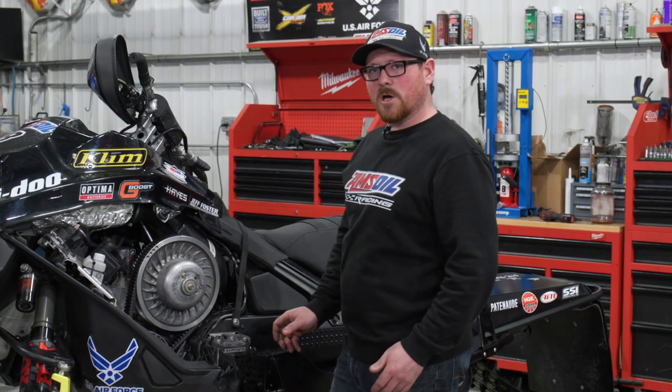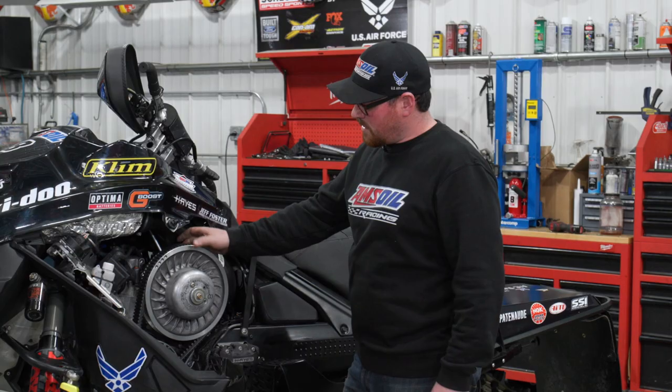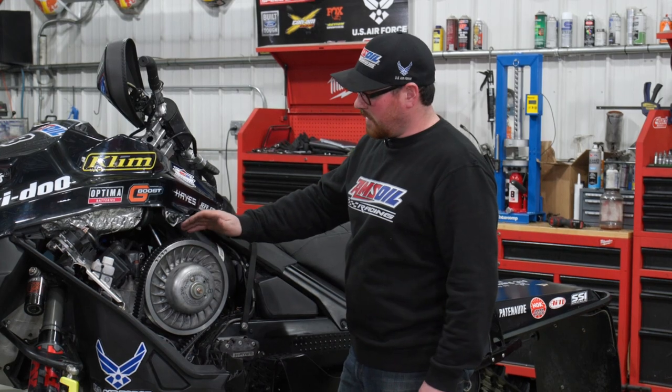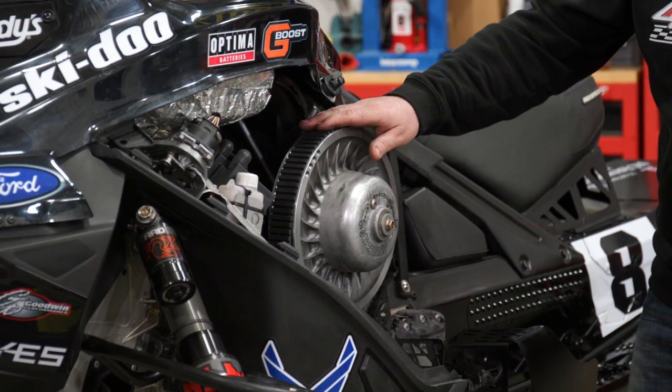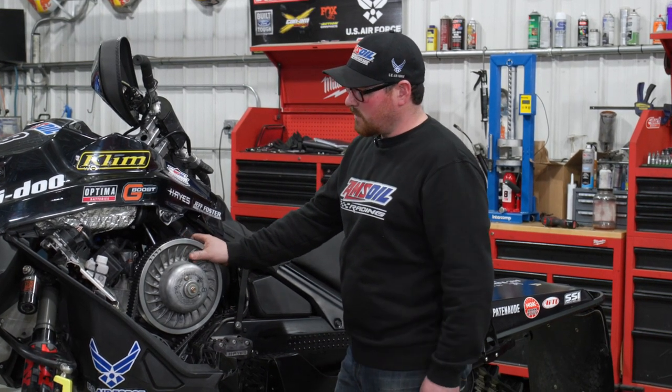One thing we have in common with consumer-based snowmobiles is our clutches — we all run CVT clutches. Our biggest difference is the amount of tunable parts we have: the springs, the weights, the ramps, belts with different durometers and hardnesses. The number of parts from various manufacturers is endless, and we test every one of them.